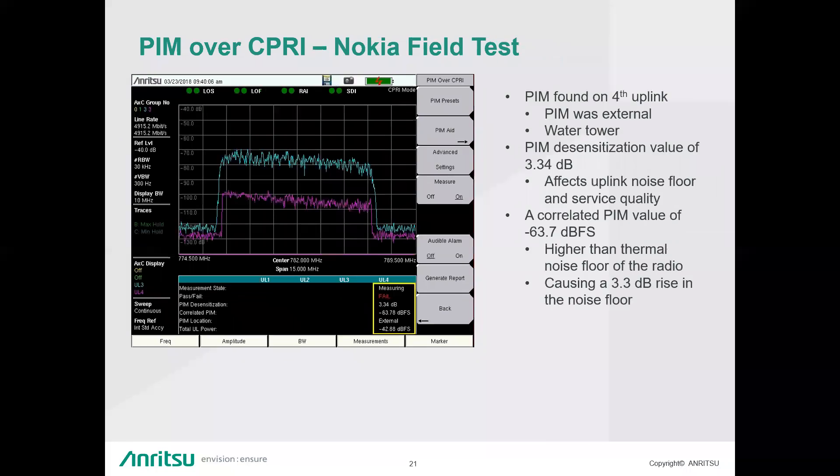Here's a field test on a Nokia radio. We tested all four uplinks and only the fourth one had PIM — the carrier knew about it too, which validated our results. We had a proper fail value, running it in dBFS. It turned out there was a water tower affecting the fourth MIMO uplink, reflecting enough PIM back to cause problems. The noise floor rose by over 3 dB — we measured a 3.34 dB PIM desensitization value, showing how much the noise floor raised due to that extra PIM.